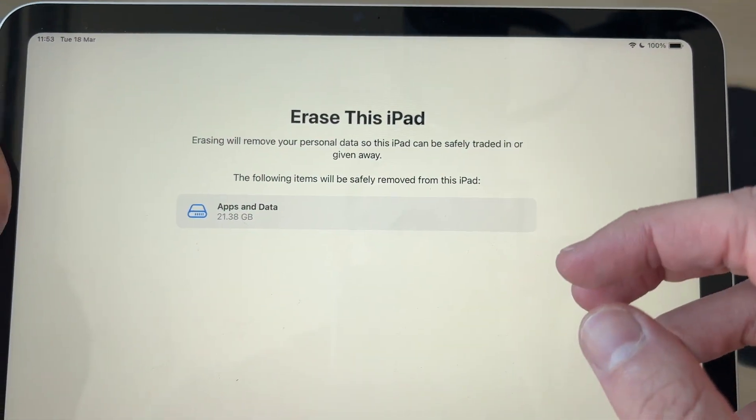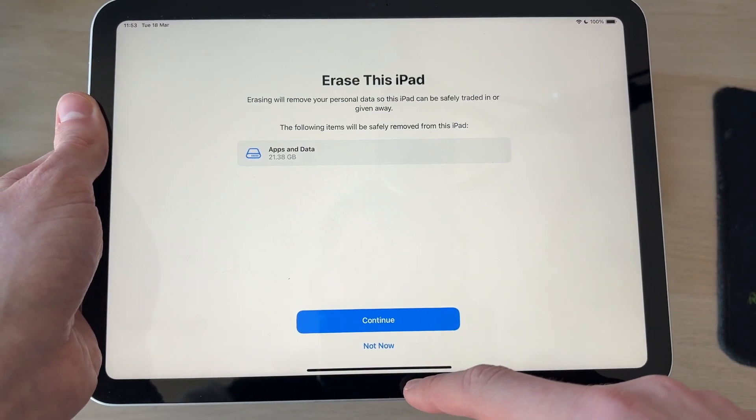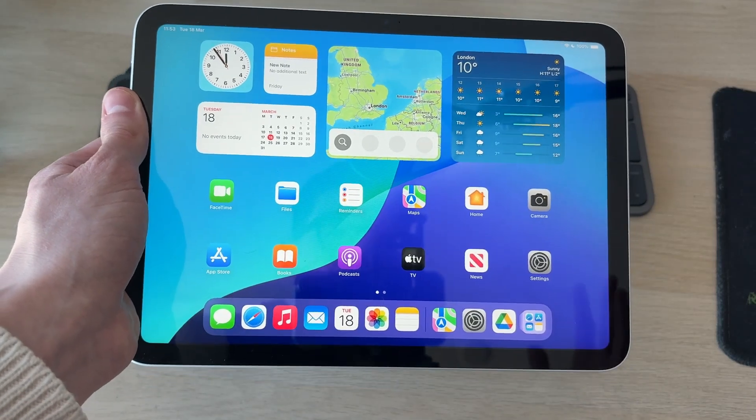As you can see, you can erase the iPad and get it back to default. If you're giving it away or something else, go ahead and follow through with that. However, if you want to perform a hard reset — meaning just a full restart — then here's what you can do.